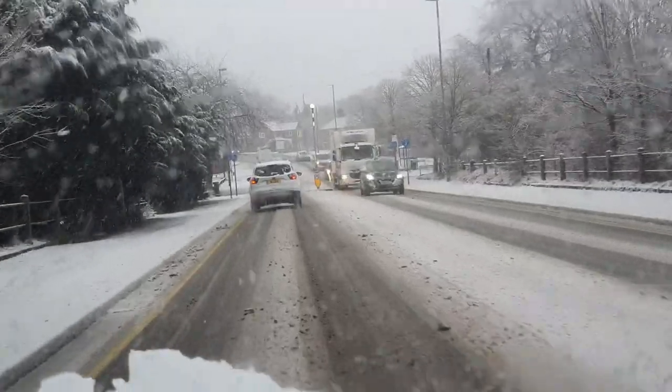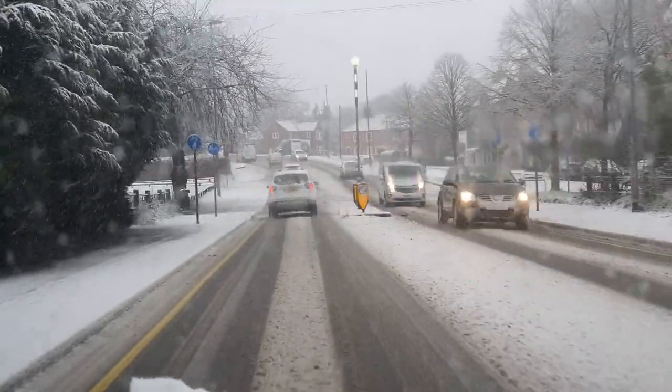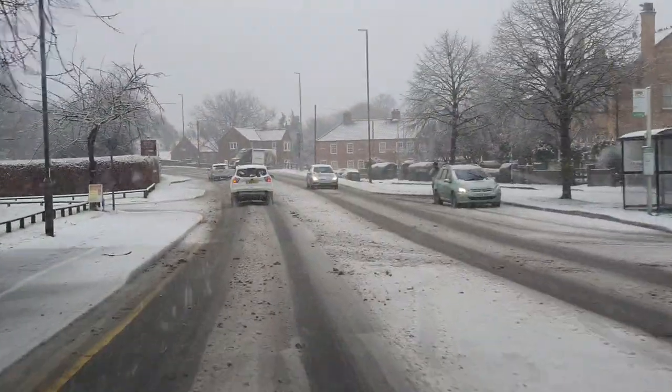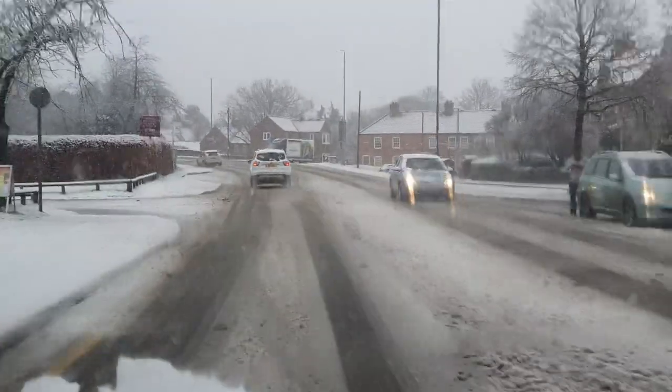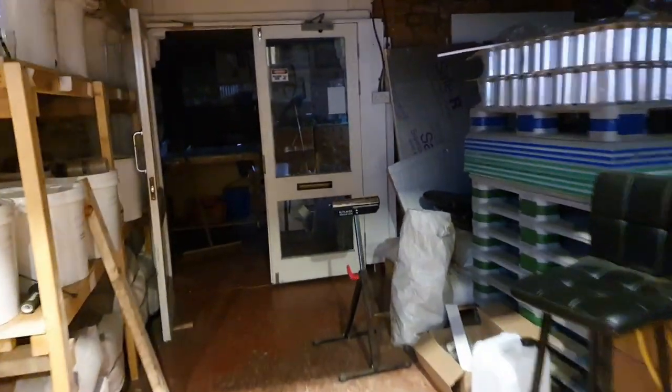Conditions are looking a little bit treacherous, but fortunately I've got somebody to film out the window for me. I just thought I'd grab a little bit of footage - everyone's taking care but me. Everything appears to be good in here, no leaky roofs, and a light on.